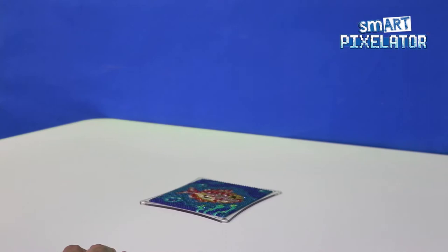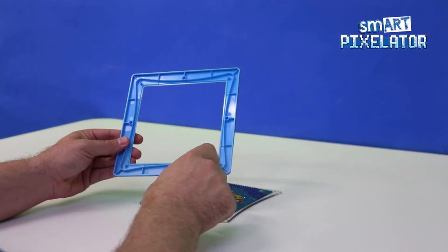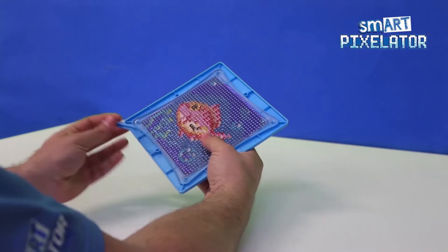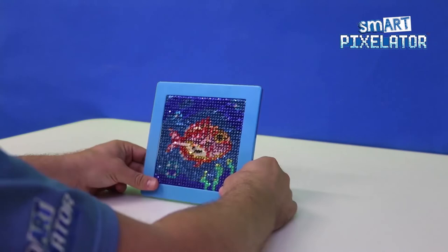First, remove the sequin tray from the pixelator. Holding the sequin tray in one hand, take the frame and lay it on top of the tray like so. Make sure to snap each corner into place for a secure fit. Now you may insert the frame stand and place your creation on a table or shelf.